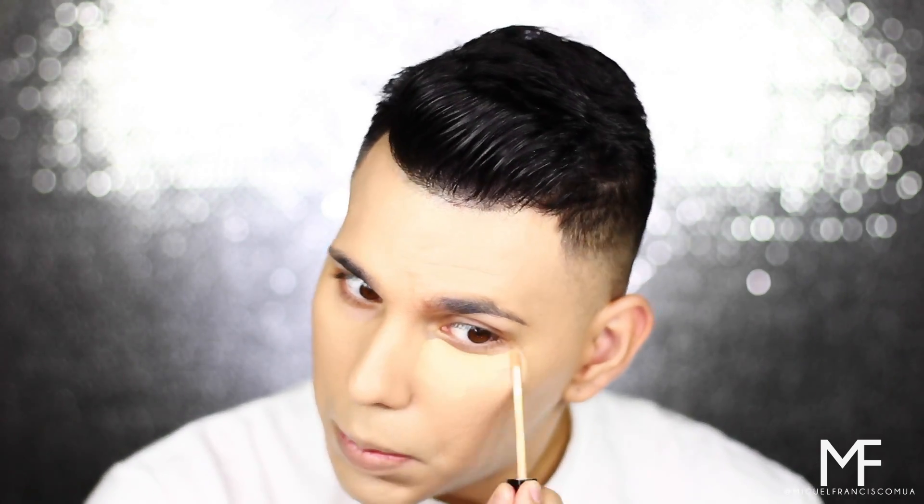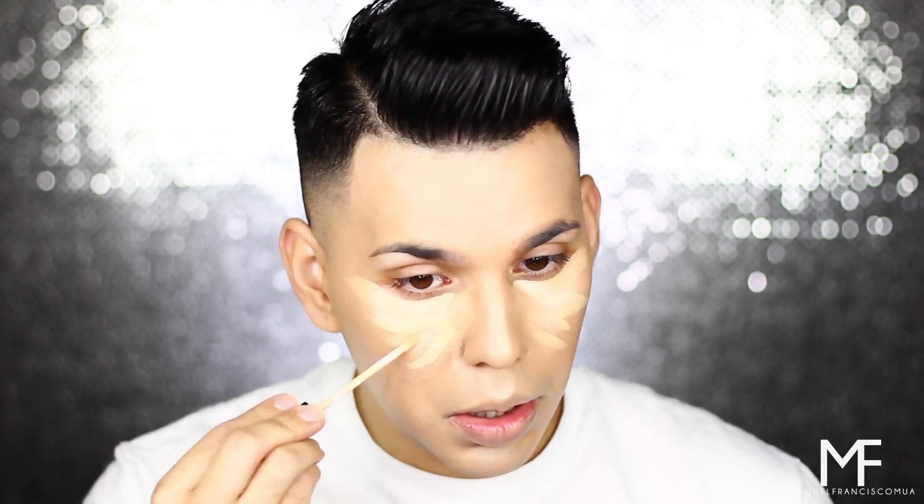For concealer, I'm going to go in with the Maybelline Fit Me Concealer. I've heard really good things about this on YouTube, so I decided to give it a try. I'm going to go in with two shades — the shade Medium closer to my eye, and then Sand, which is a little bit lighter, to brighten my under eyes.